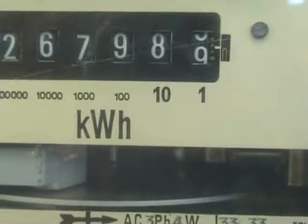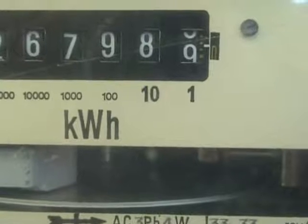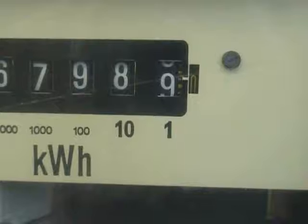We'll slowly wait and see if the second 9 has appeared now on the dial. The yellow zero on the right is nearly in the viewing window.